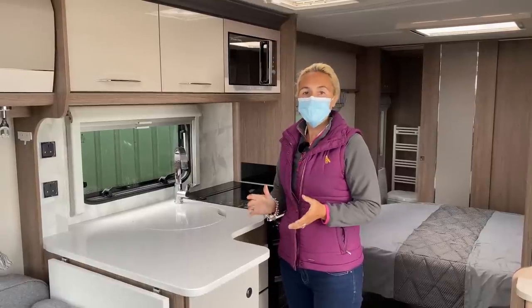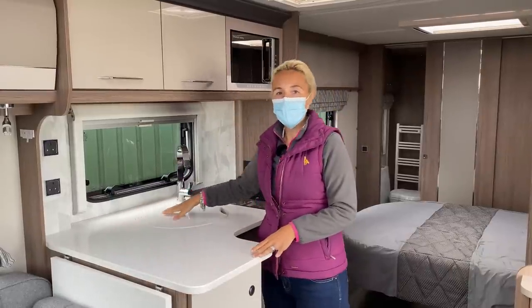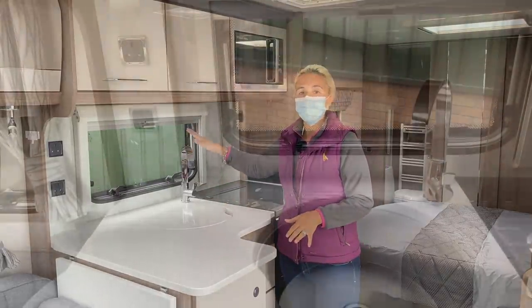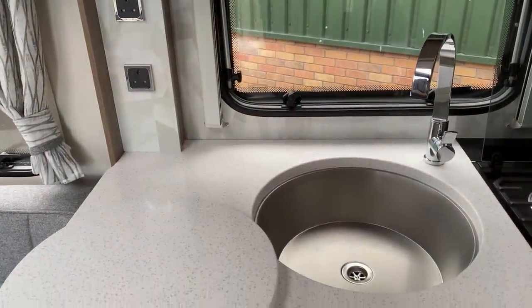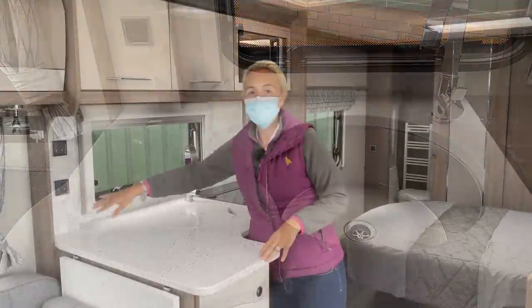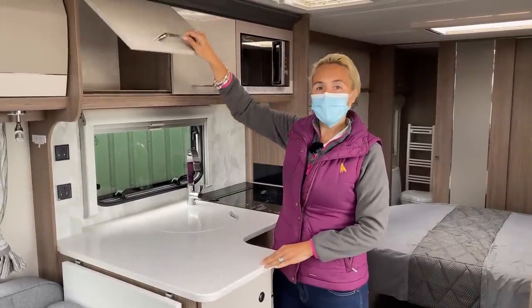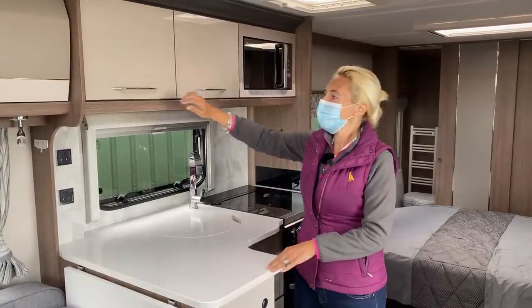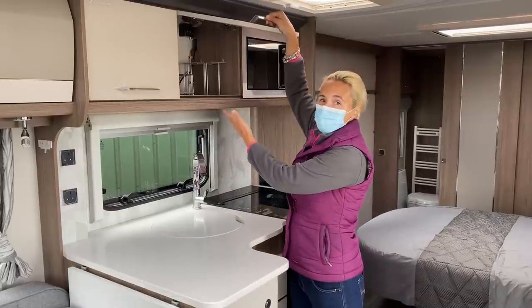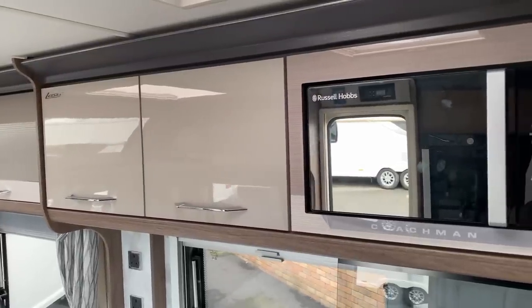The kitchen on the 575 XL is over on the offside and we can see we've got this huge worktop space - again that's due to the fact that this is such a wide caravan. We've got the sink with the cover and a lovely tap that's also standard in the VIP. On the side here we've got two plug sockets for kettles, toasters or coffee machines. Up above we've got storage - it's interesting to see that we've got almost a wood effect in the lounge area but then a gloss on the cupboards here in the kitchen, where you'd keep your plates and bowls. We also find the Russell Hobbs microwave up here.